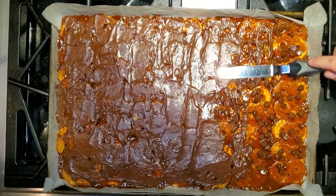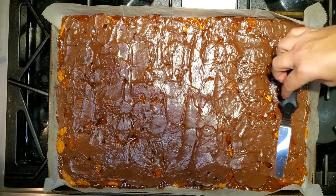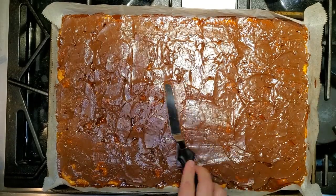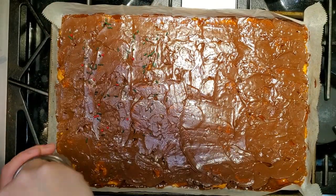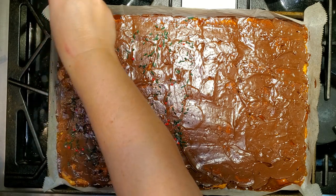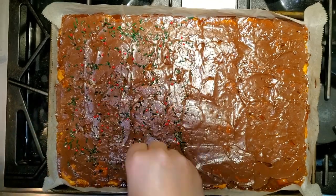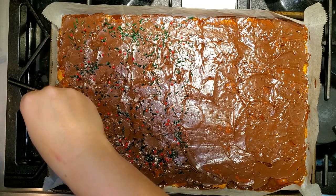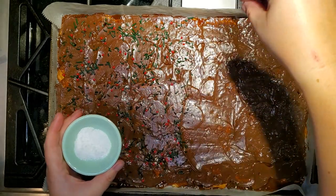Once you pop it in the oven and let it melt, remove it and take that spatula or knife and smooth the chocolate out over top of all your pretzels and toffee. Before this cools, you want to get your toppings on while the chocolate is still warm and melty so they stick. I'm using Christmas sprinkles on half of it and sea salt or coarse salt on the other half. You could also do Christmas M&Ms, peanuts for more saltiness, or drizzle white chocolate over it to make it look fancy.